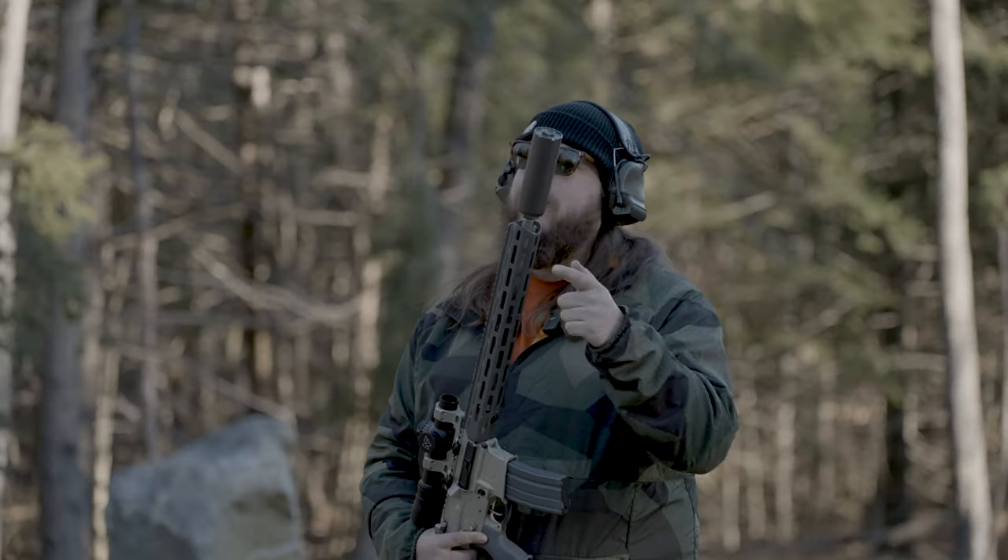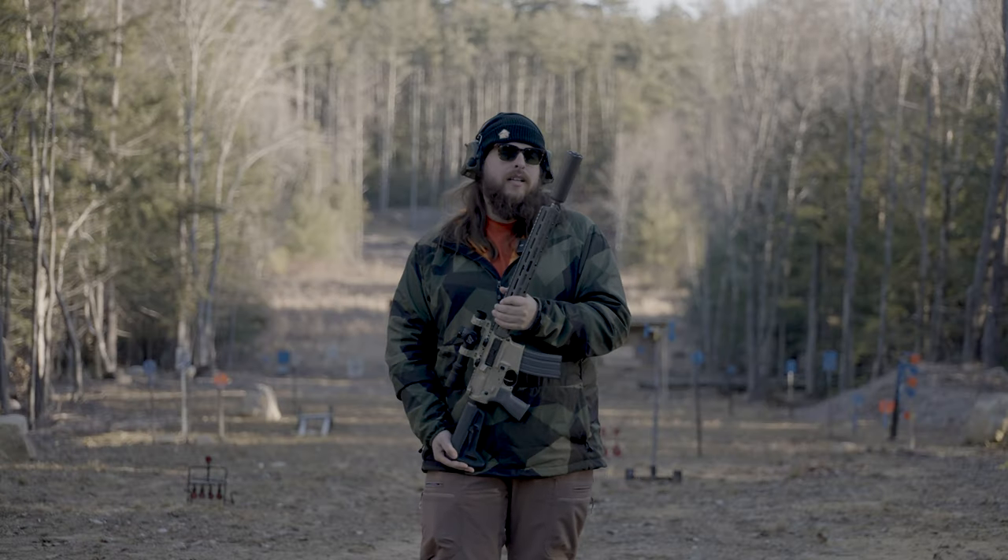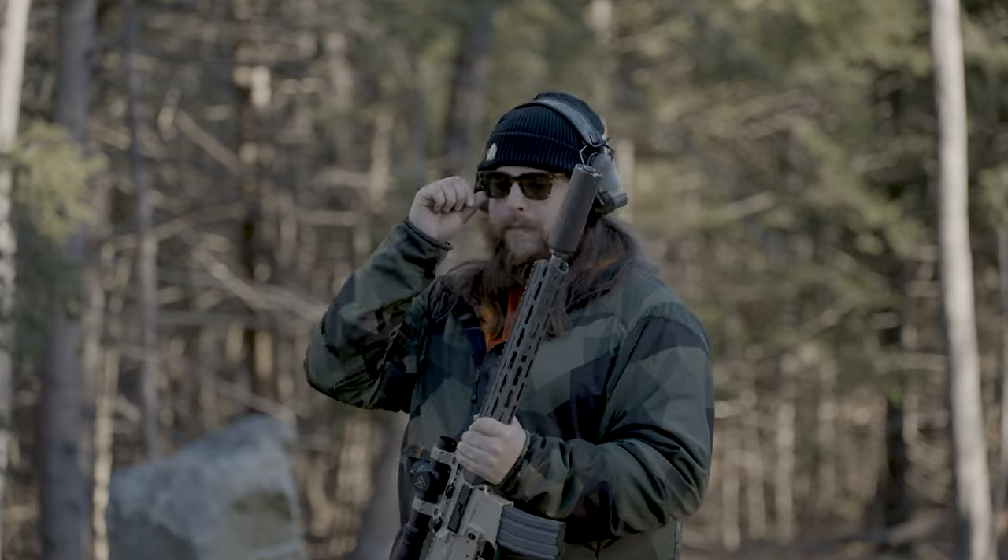It's a 16-inch, one-in-seven 556 barrel with a tapered muzzle. Why do we have a tapered muzzle? All sorts of things — alignment, locking things up. It's real great.